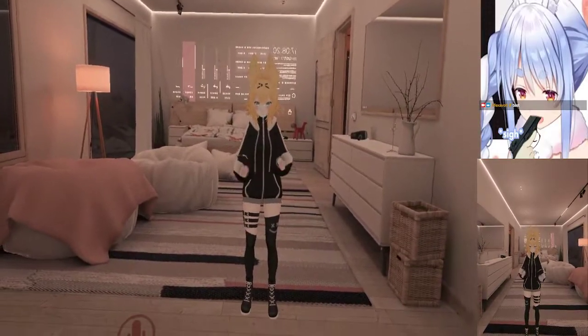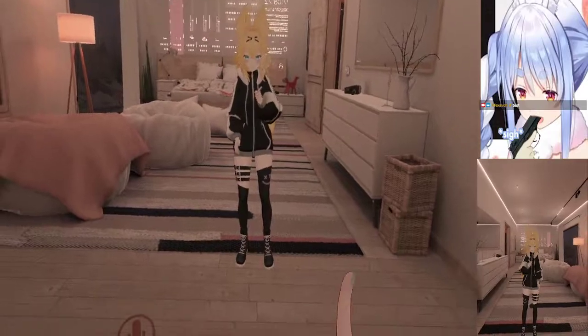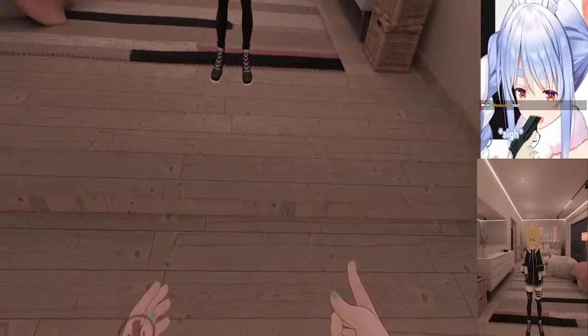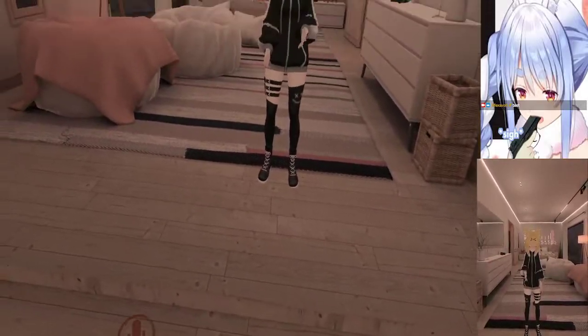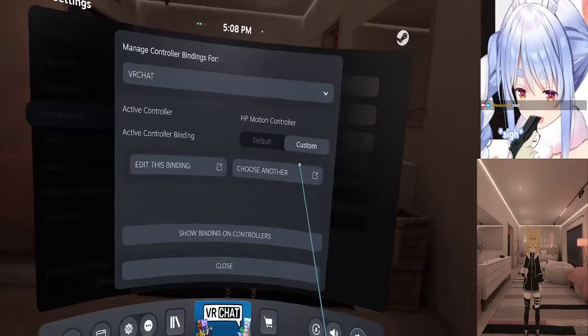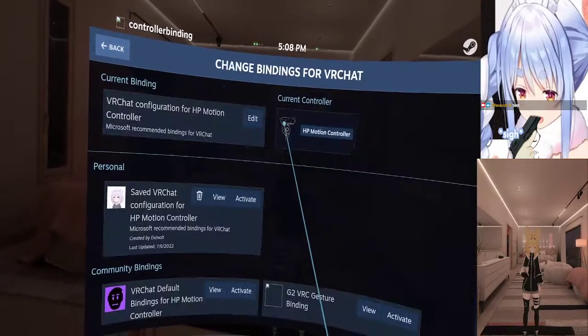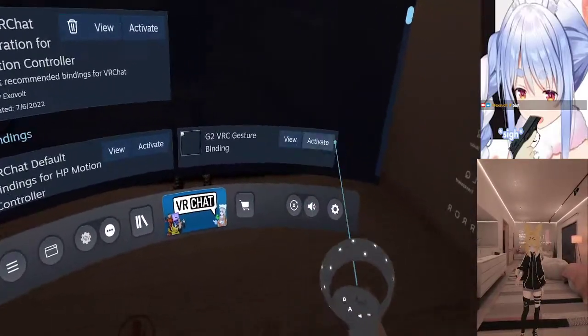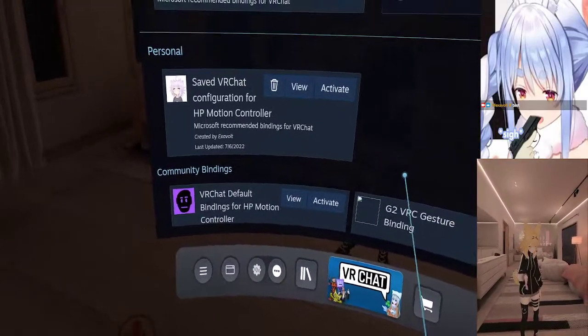Okay, hopefully this actually works this time. So if you want all these motions and all that stuff, what you're going to do is open the VRChat controller bindings, choose 'another,' go to VRChat itself, and you will see all these options down here.